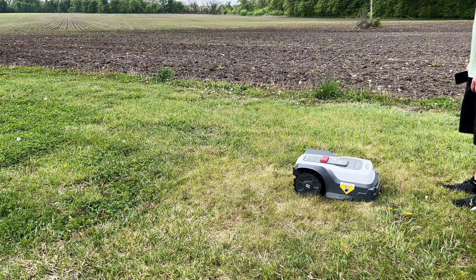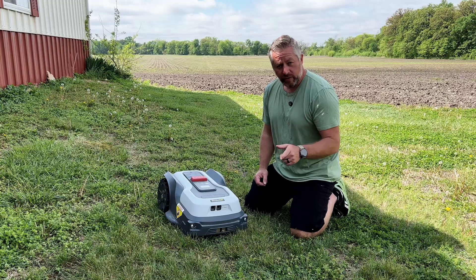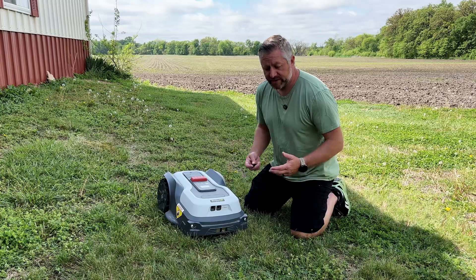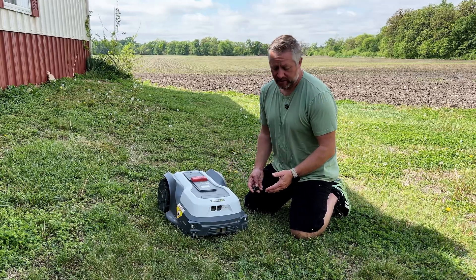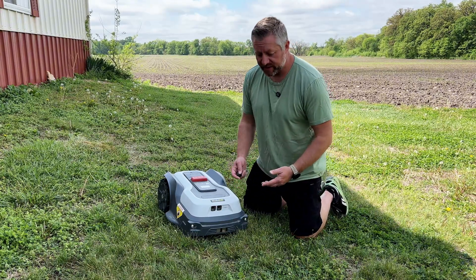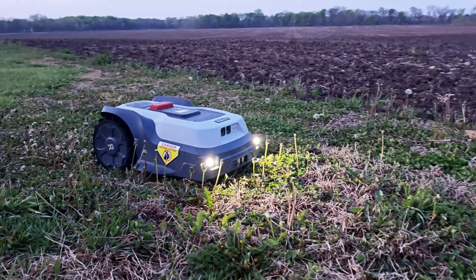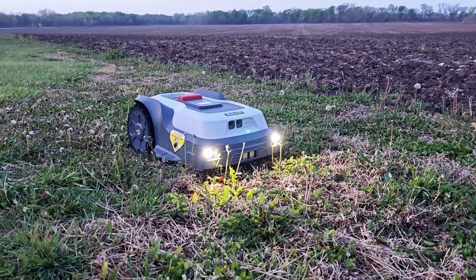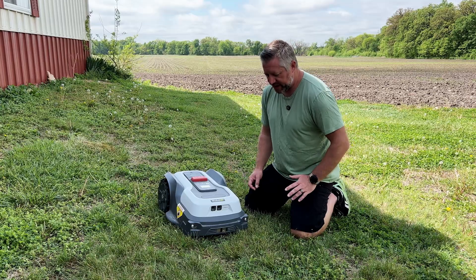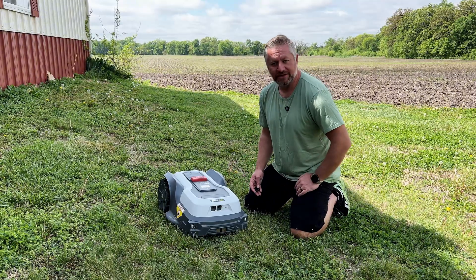It's worth noting that in manual mowing mode, when you drive it with your phone, those obstacle detection sensors don't work — so stay close to it. It also has lift detection: if the mower gets picked up or caught on something, it stops everything and requires a PIN re-entry to restart. There are also overload sensors, but overall navigation is simple and hands-off once set up.